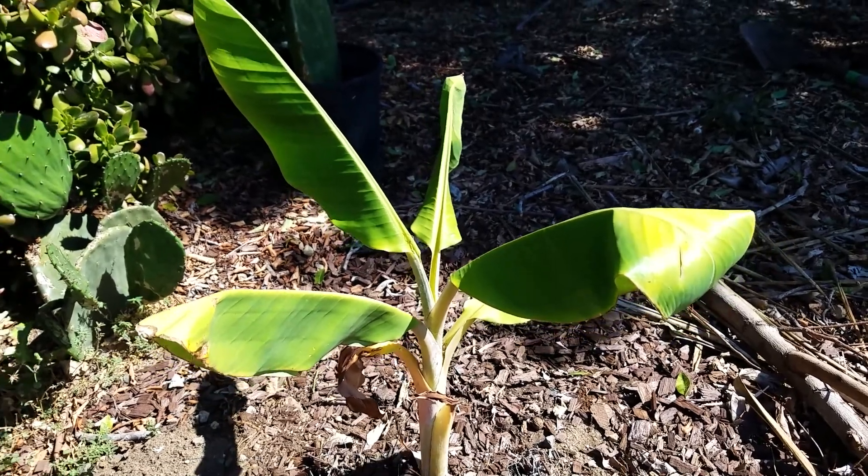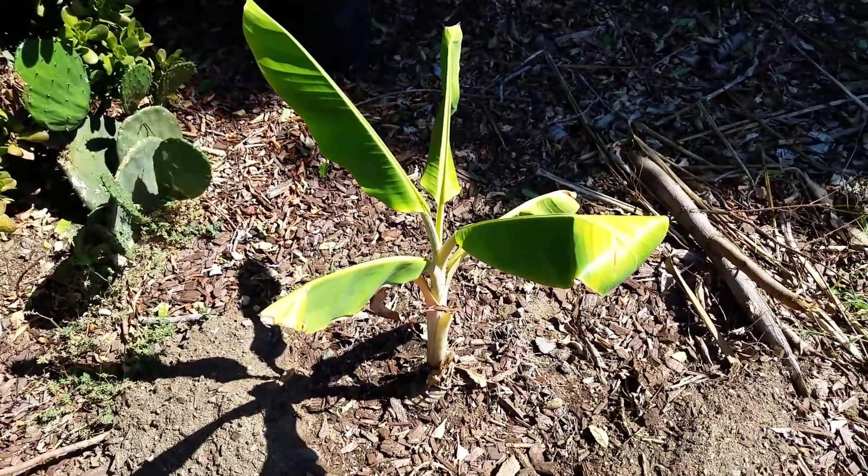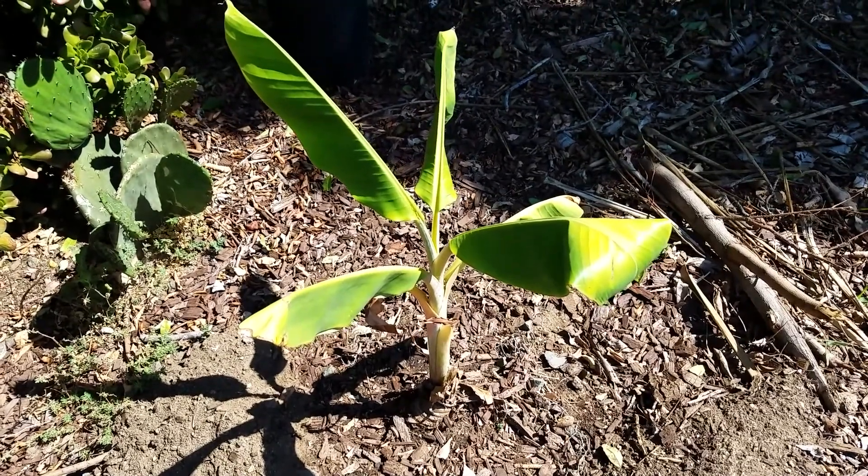So I got this plant from our buddy Sal. Shout out to Sal — look at your banana tree, it's still alive and it's thriving.